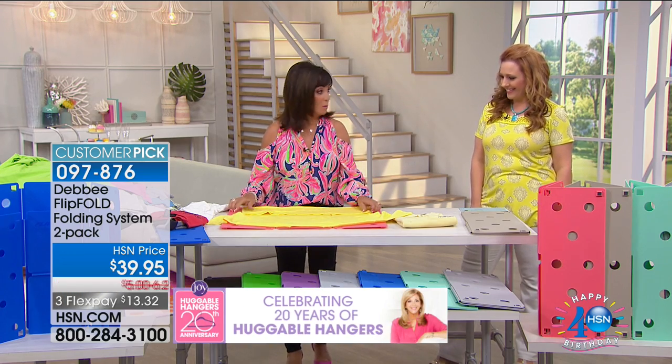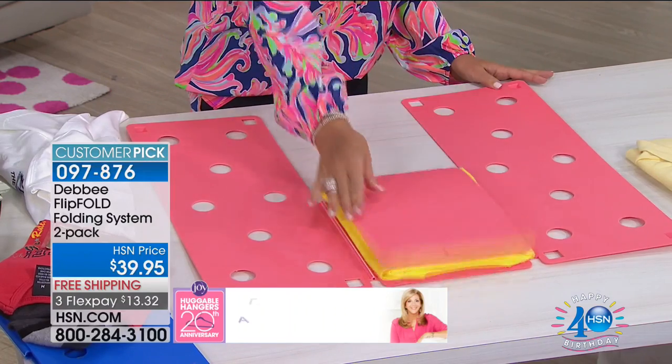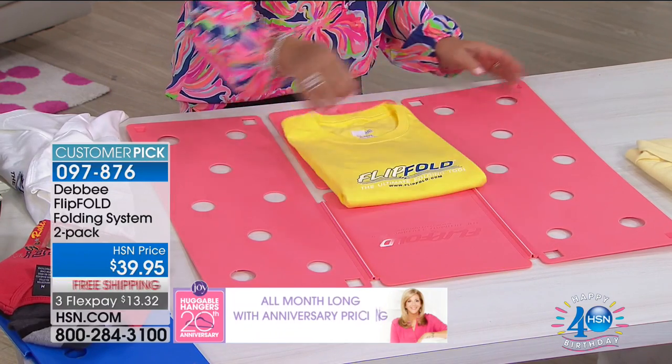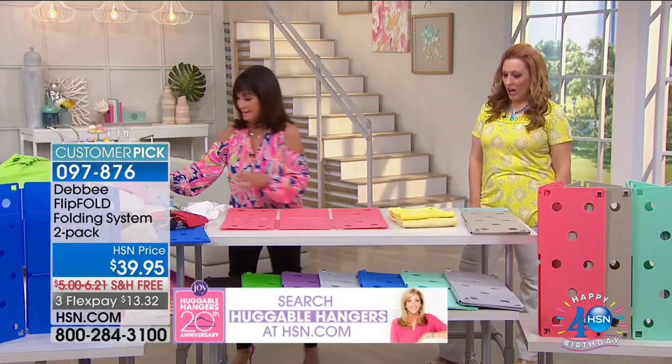And speaking of made in America — the Flip Fold is made in America. This is the American dream, and you are going to live the American dream, not looking at a pile of laundry every day.